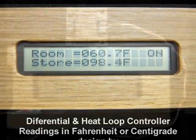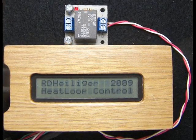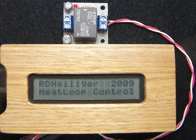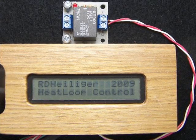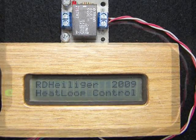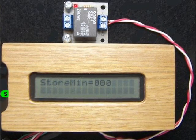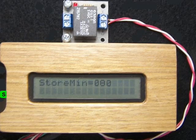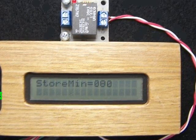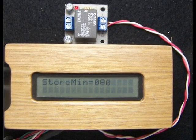When we first power up the controller, we can see that the heat loop mode with Fahrenheit readings has been chosen. We can then decide the minimum temperature which allows the pump to come on. This is done by pressing the lower button on the side of the controller. If we continue to press the low button, the minimum storage temperature decreases. If we press the upper button, the minimum storage temperature increases.